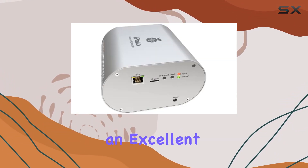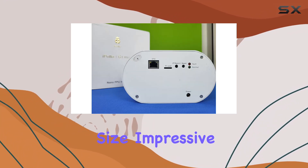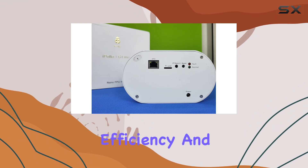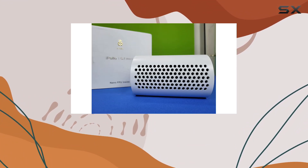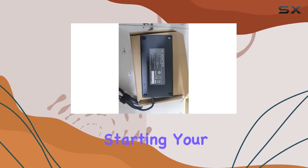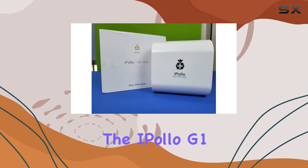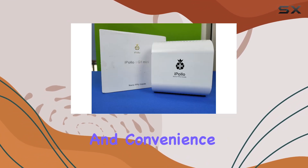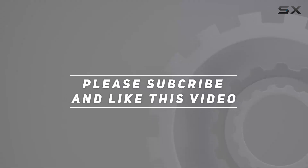In conclusion, the iPollo G1 Mini Grin miner is an excellent choice for anyone interested in mining Grin cryptocurrency. Its compact size, impressive hash rate, energy efficiency, and ease of use make it stand out in the crowded market of cryptocurrency miners. Whether you're just starting your mining journey or looking to expand your current setup, the iPollo G1 Mini offers the perfect blend of performance and convenience. Check out the video description for updated pricing, and thank you for watching.